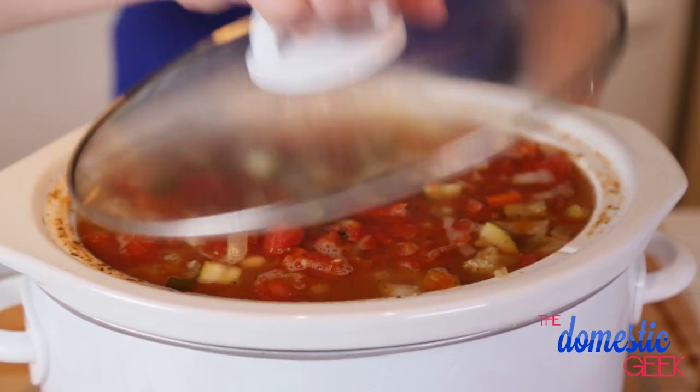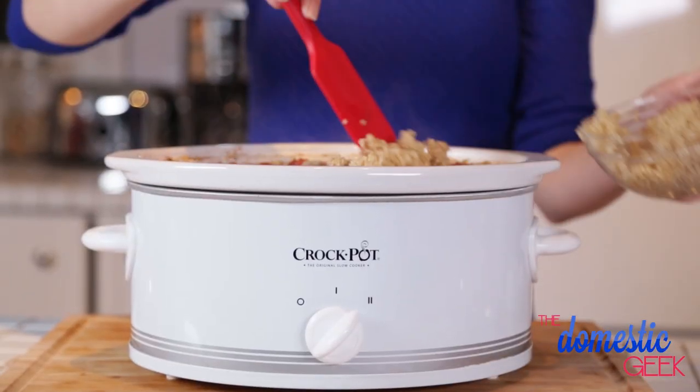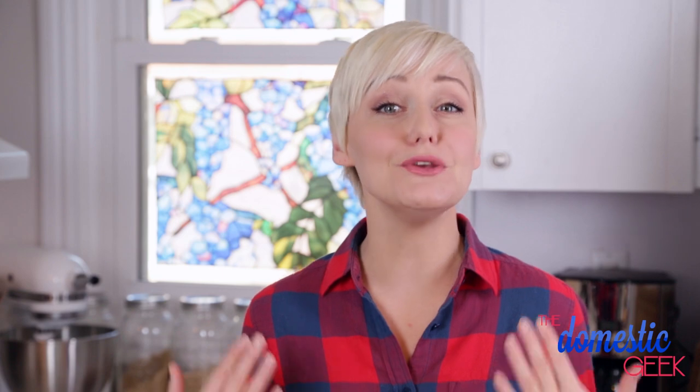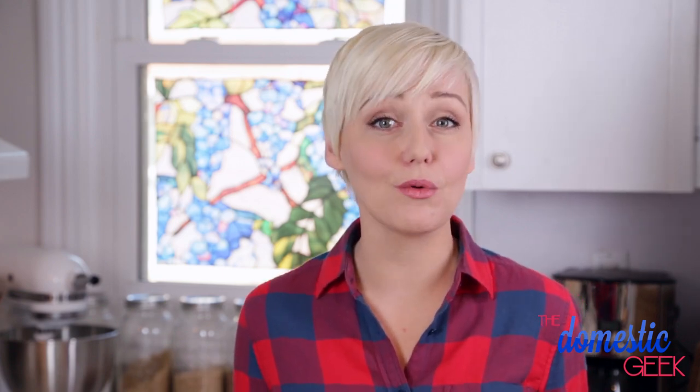About 20 minutes before it's finished cooking I'm going to add some cooked quinoa. I'm using quinoa in this recipe because I want to keep it entirely gluten-free, but you could use pasta, some rice, or some barley. Those would all work just as well.